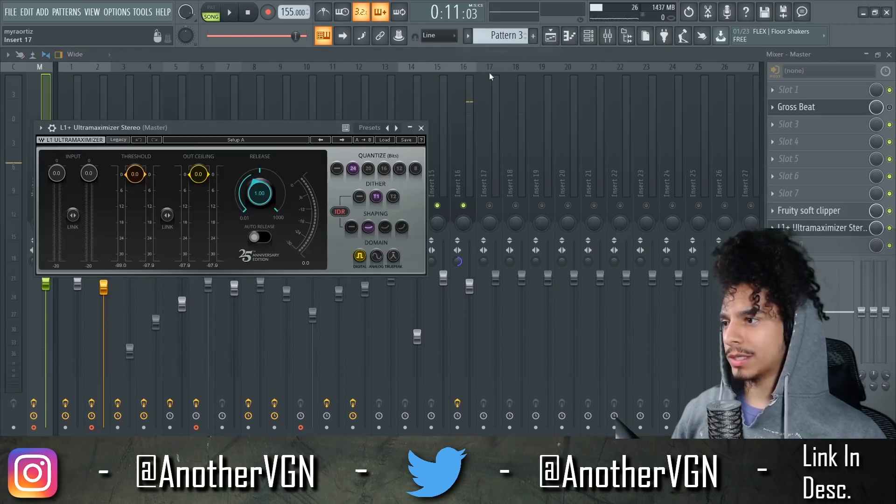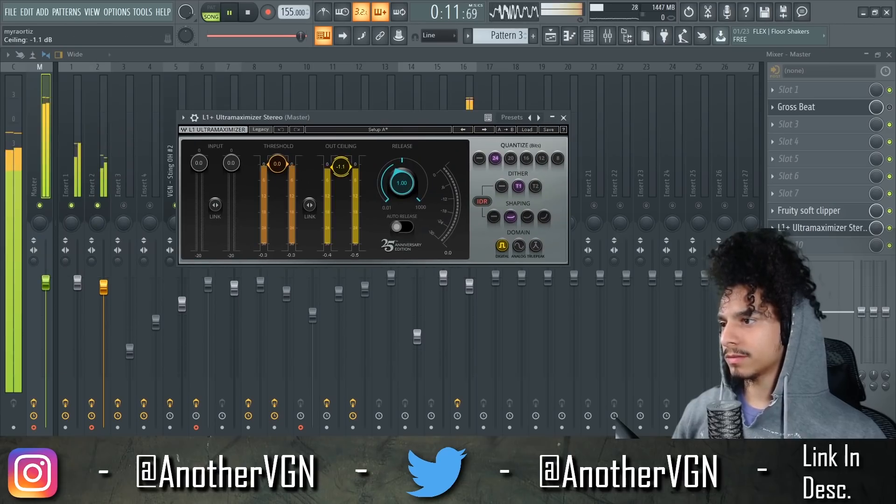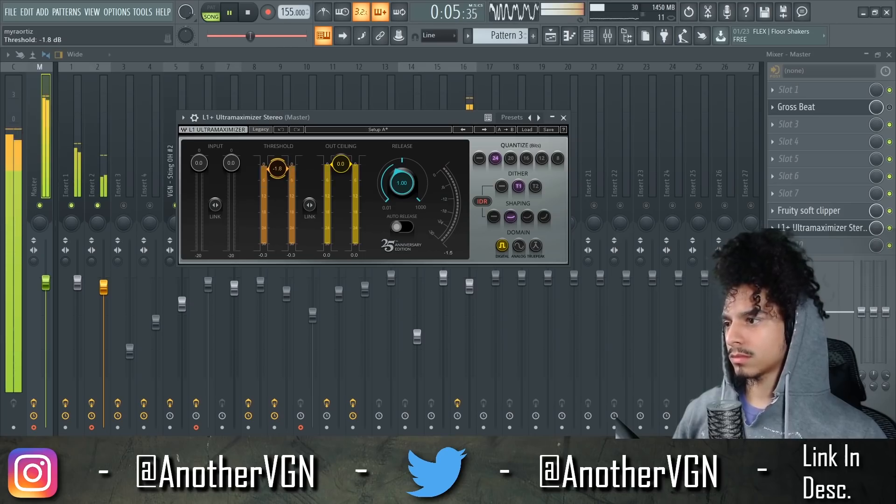I'm going to go ahead and add an L1 limiter. I'm going to lay this out real quick and show you sort of the layout as the beat plays. If you guys haven't already, subscribe and hit that notification bell — you're bugging. I'm going to see you guys on Monday, which is tomorrow — no live today. Yeah, that's pretty much it. See you guys.